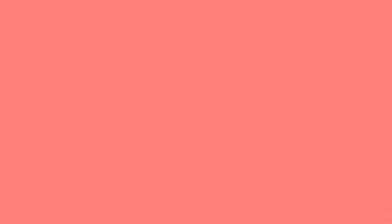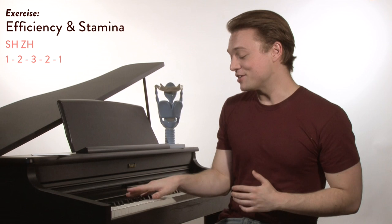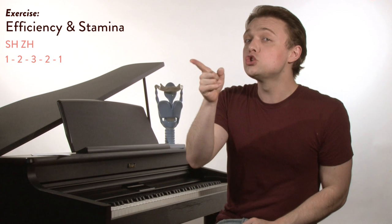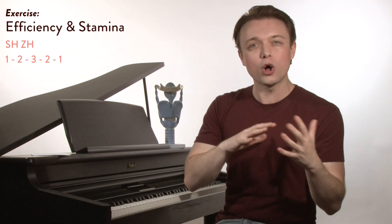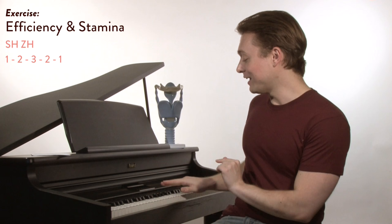That's why we're going to do an exercise next to work on it. This is SHZH on a 1-2-3-2-1. It sounds like this. So that's an SH first — SHZH with no voice — and second, ZH with voice, alternating back and forth. Now, remember, it's all about how you take that inhale — that's what matters with this exercise. Guys are going to be down here, ladies up here. And let's try it.